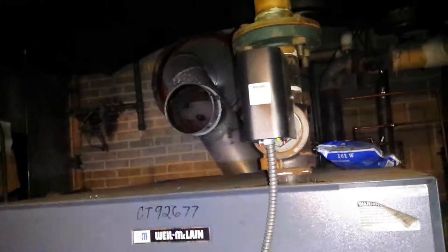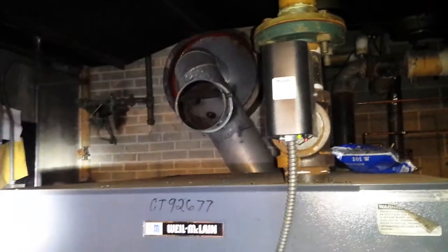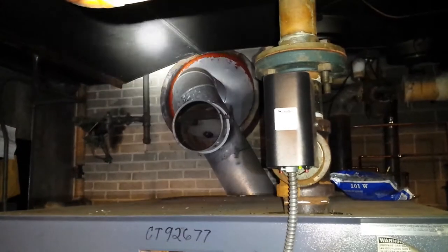The boiler just kicked on again. That damper is going to open. The call for heat is lit. Something is calling for heat — I don't know what it is. That damper should open in just a few.